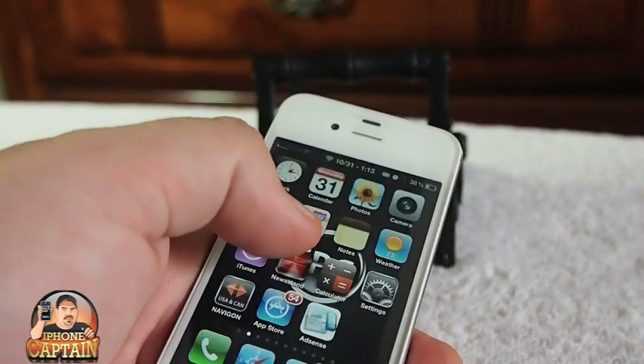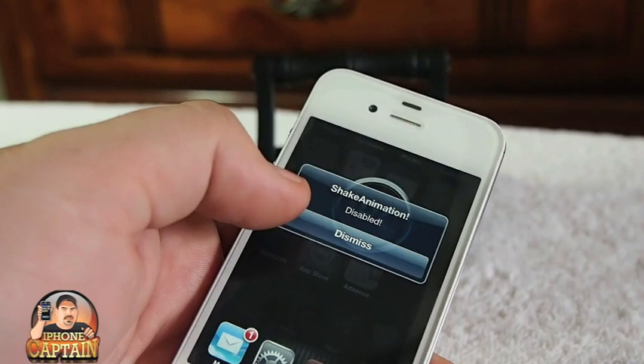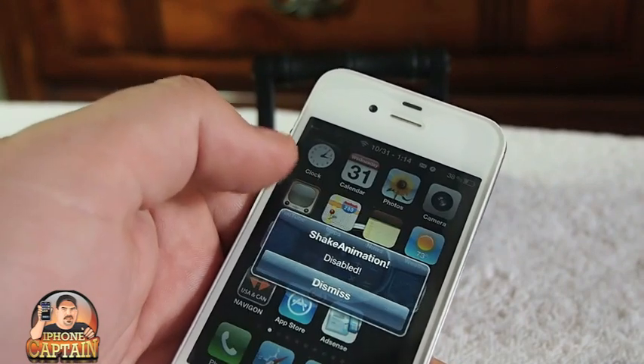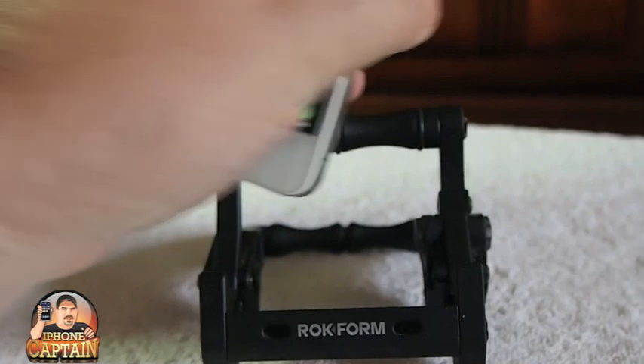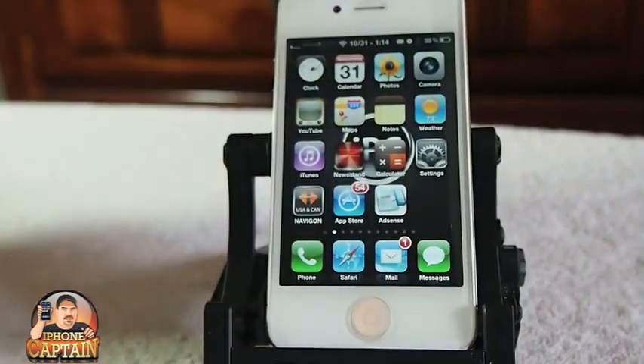You can enable and disable it with an Activator gesture. I double pressed it and got it turned on, then turned it off with that.